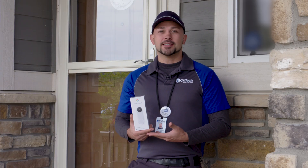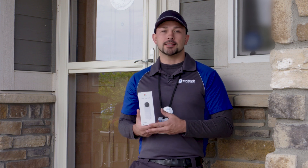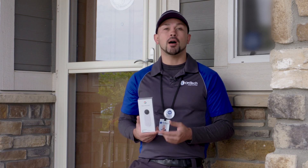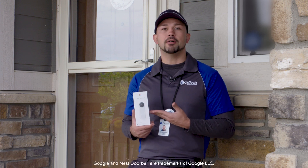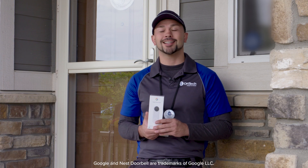Welcome to OnTech's DIY series. I'm Chris, a licensed smart home expert here to break down smart device installations. In this video I'll show you how to install a wired Google Nest doorbell and get it up and running by guiding you through a step-by-step process. Let's get started.